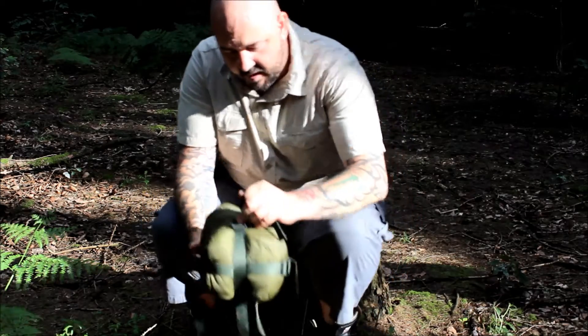So today we're going to be reviewing the DD Hammock quilt. I got this at the Bushcraft Show 2015, so this is about 14 months into use now.